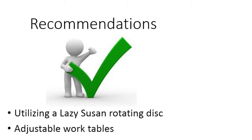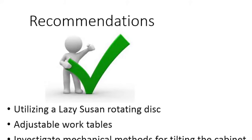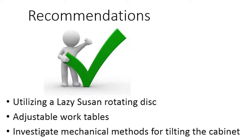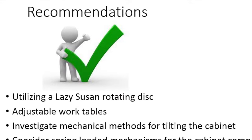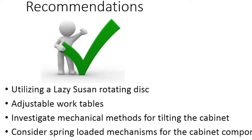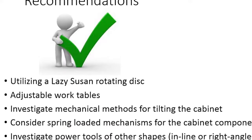The following recommendations are made for the cabinet assembly station. Investigate utilizing a Lazy Susan rotating disc for the cabinet when it is on a horizontal surface to decrease posture stress and eliminate the extended reach to staple the far edges of the cabinet. Consider adjustable height and tilt work tables for all three positions observed to decrease posture stress. Investigate mechanical methods for tilting the cabinet from a horizontal to a vertical position to decrease forceful exertions and posture stress.